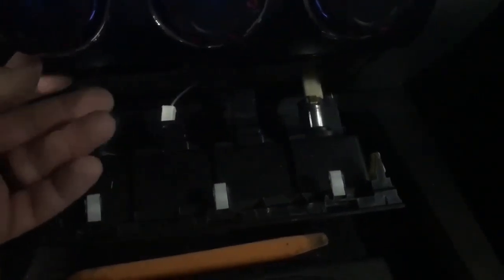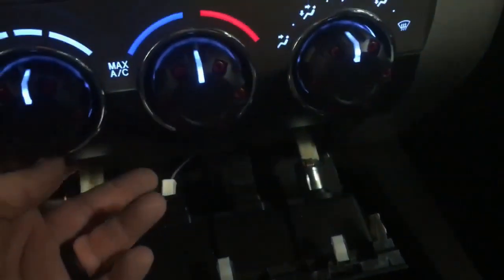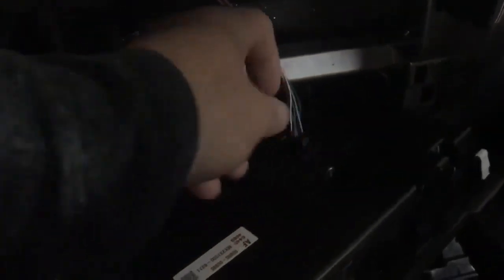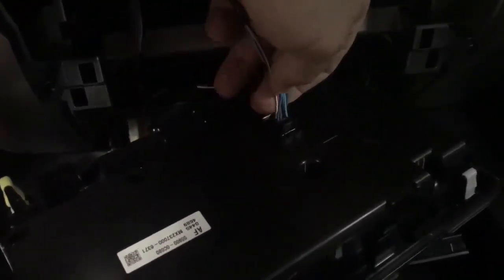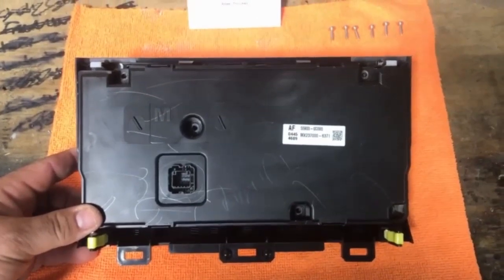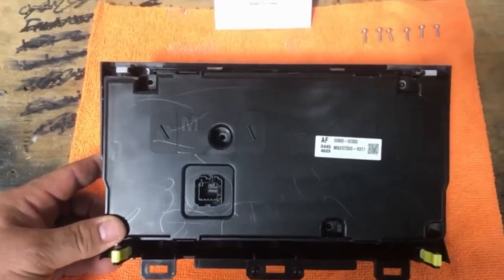Once you pop that panel down you can leave it down, and then pull up on the bottom of your climate control — that section will pop out. Then all you do is release the tab on the back, pull up on it a little bit, and once you remove that connector from the back of the climate control you're ready to put it on the bench and take out the cluster.